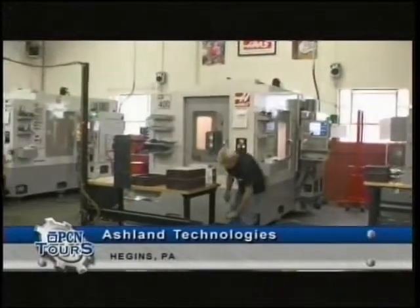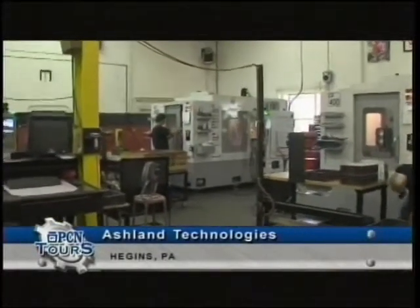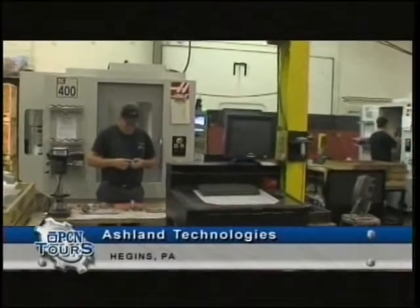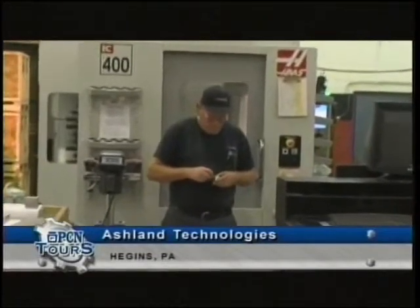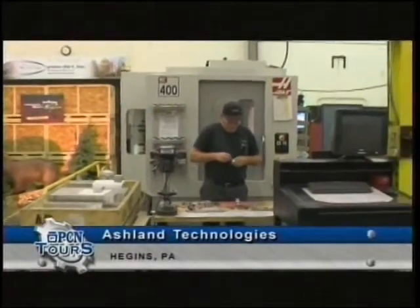Moving down the line, the rest of the machines in here are horizontal machining centers — these also have pallet changing capability, so we can just keep running very efficiently. This last one you're looking at right now actually has a 70-tool changer, and I'm going to explain in a minute why that is.